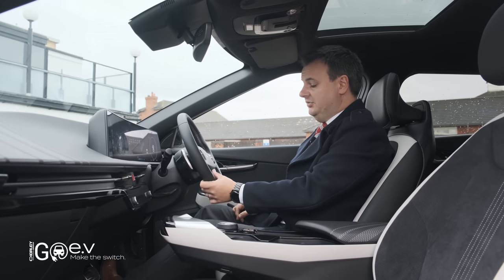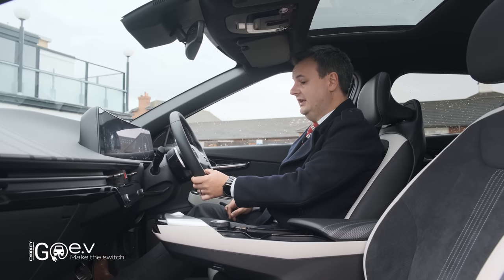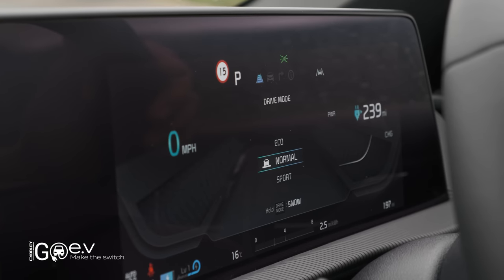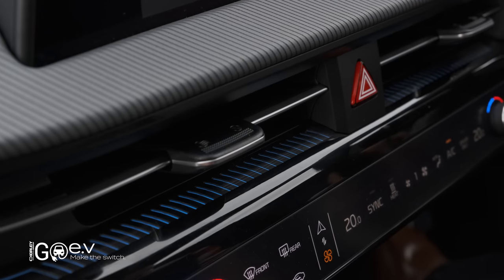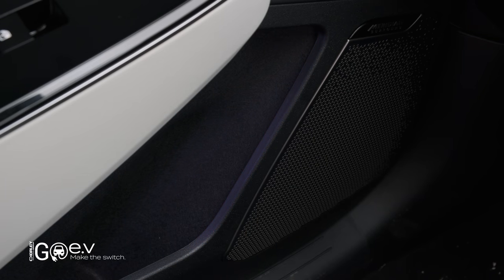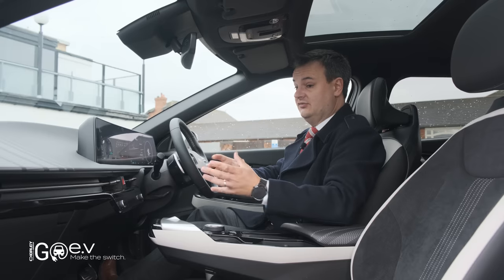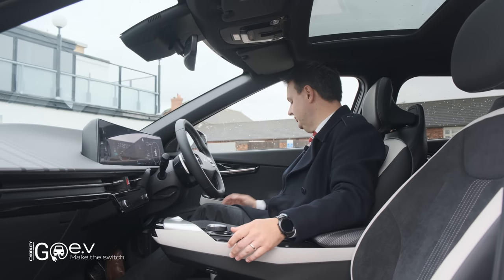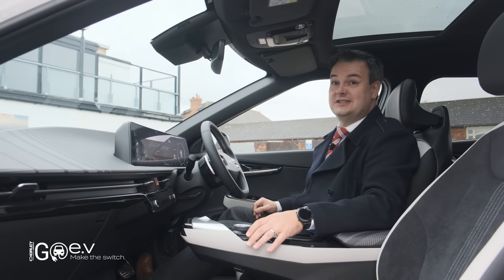The drive mode button, which changes between eco, normal and sport mode, is done by tapping on the screen. We've got these little blue lights around the dashboard and in the door bins. When we press the drive mode button, these change — normal gives blue, and sport gives us a red glow around the dashboard and door bins, making you feel like you're in a sportier car.